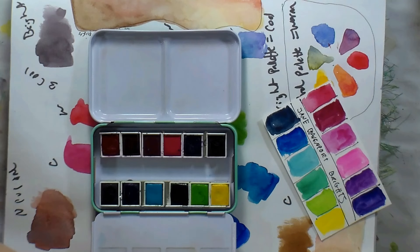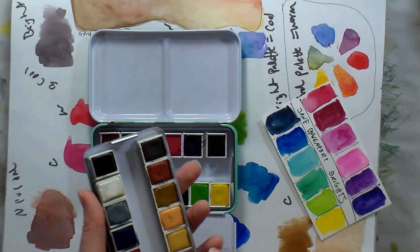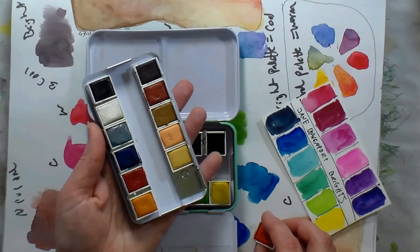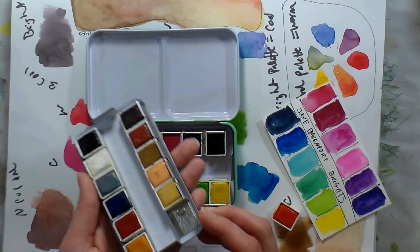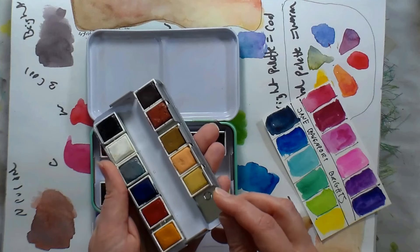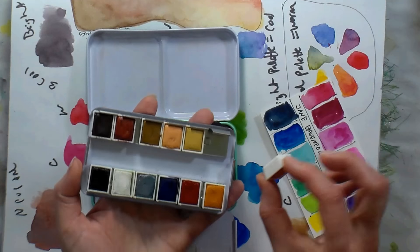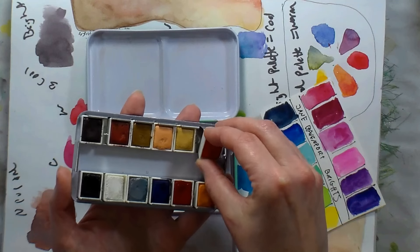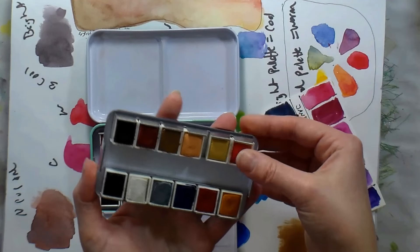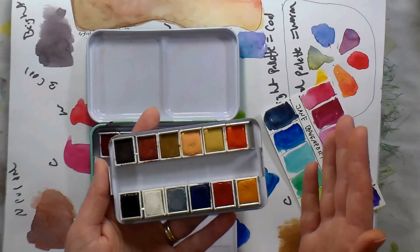Another thing to show you: after you unwrap your pans and put them back in the tin, they might be floating around and loose. Some people would put poster putty on the back, but all you really need to do is pinch the little clips, push them in a little bit, then take the pan and get it up against the ridge and just pop it in — that's going to hold it tight so they don't jiggle around while you're working.